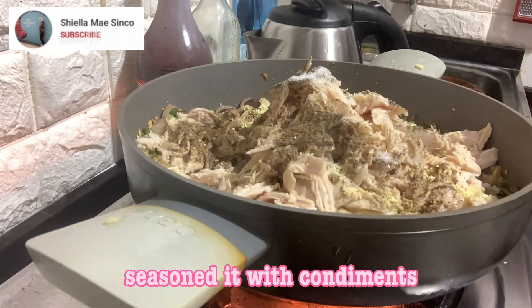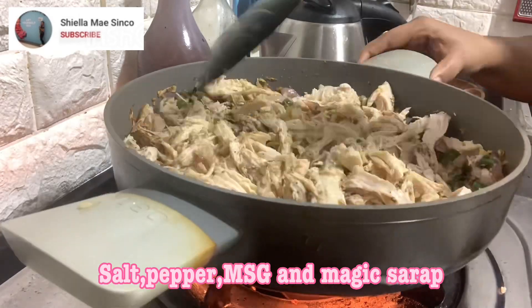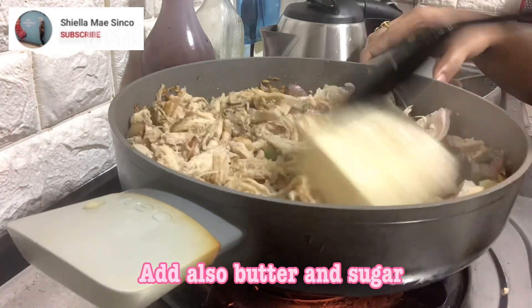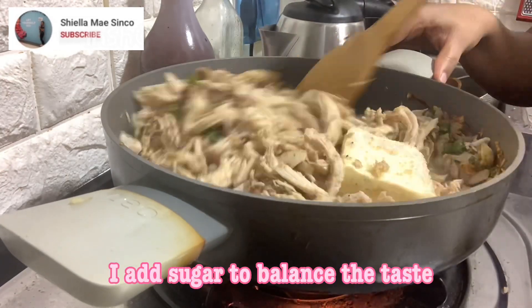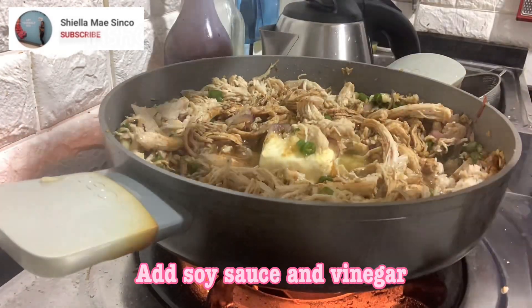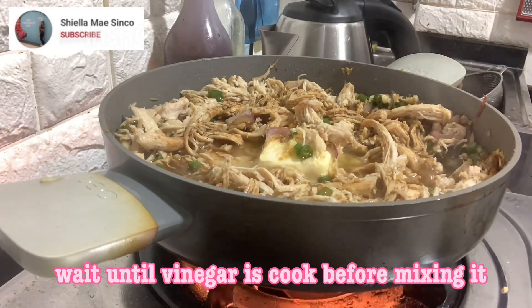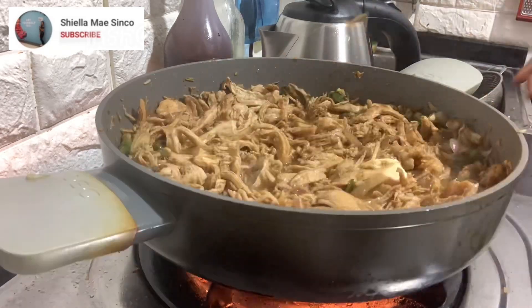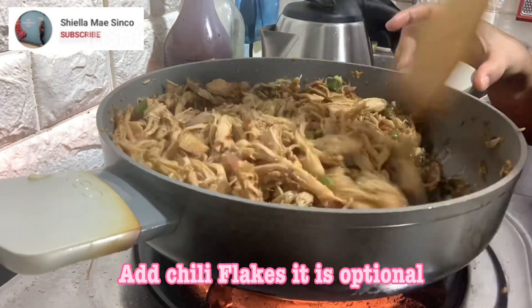Season it with condiments: salt, pepper, MSG, and magic sarap. Add also butter and sugar — I add sugar to balance the taste. Add soy sauce and vinegar; wait until the vinegar is cooked before mixing. Add chili flakes — that is optional.